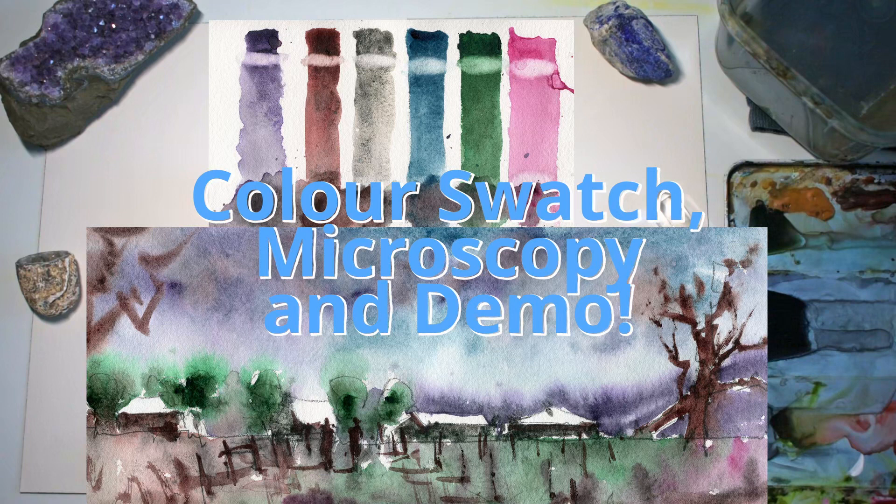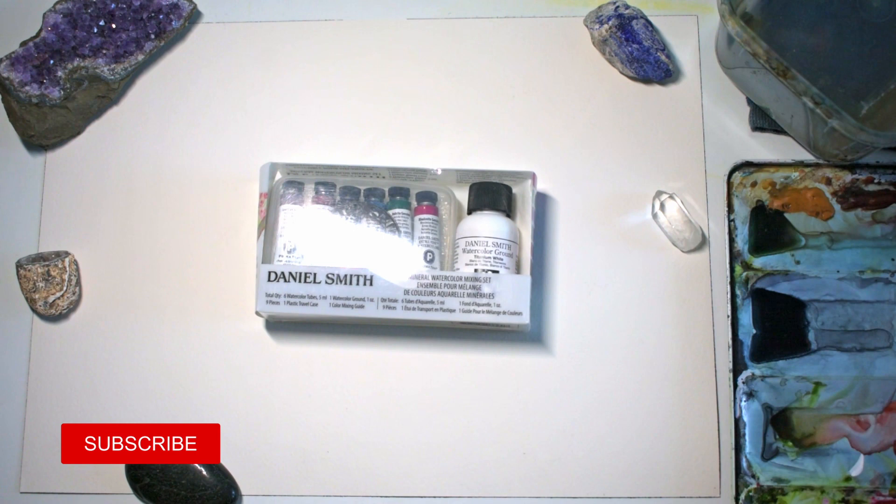Hello everybody, today I'm going to be doing a review of the Daniel Smith watercolor mixing set. This is a set of watercolors I just got from Amazon. Some of you might be wondering what makes them special — one thing to keep in mind is that a lot of watercolor paints don't use natural minerals, and these particular ones do. I've been quite interested in granulating paints, and these come in a set of six at a reasonable price on Amazon.